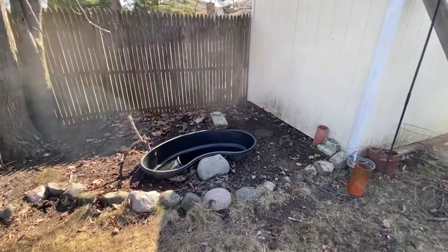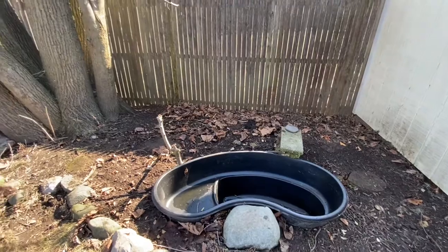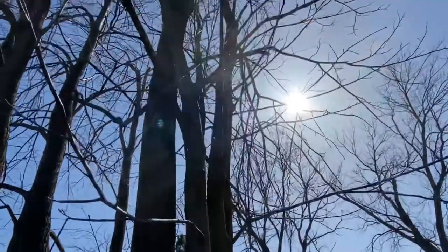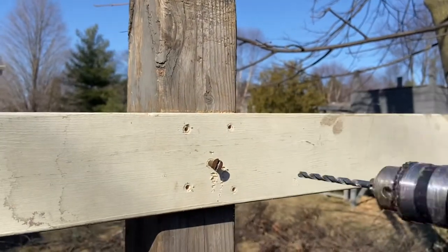The first step was to clear away all of the brush from behind my birdbath. Looks like I have a ways to go to connect the birdbath all the way up to where the birds are up in the trees. I guess that means it's time to bring on the tools.